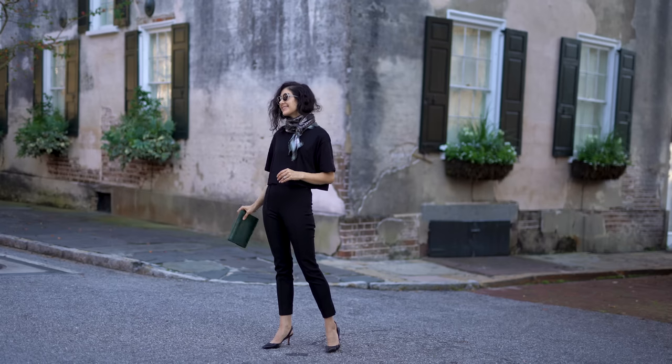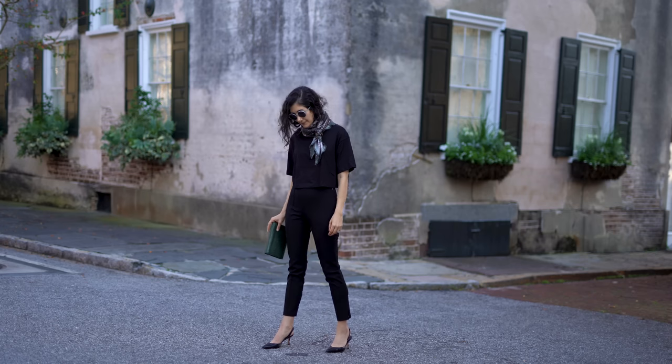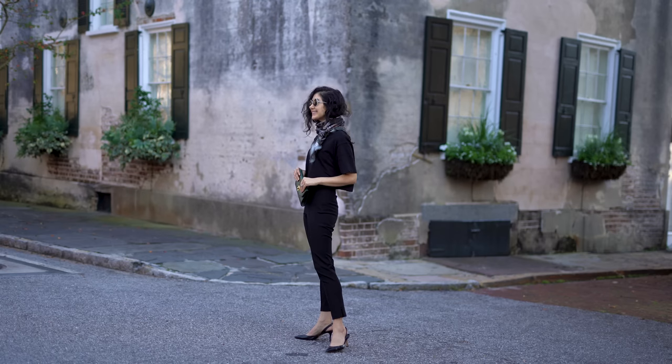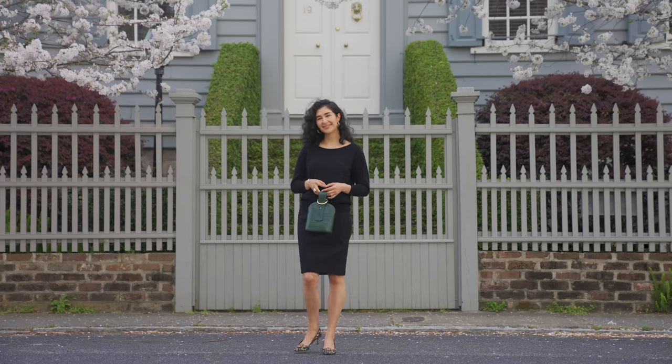Before we get into my tips, I want to talk a little about the mood that an all-black outfit contributes to and how it makes me feel when I see it and when I wear it. Personally, I always feel really chic in all black. I think it's really classic, really versatile, and practical for life because it doesn't show stains.